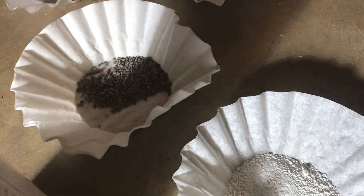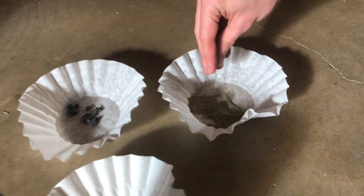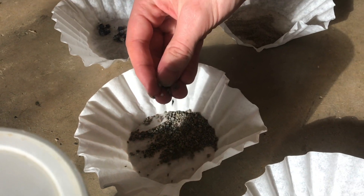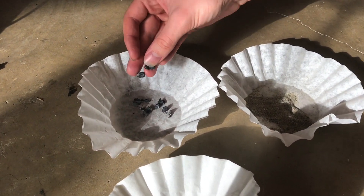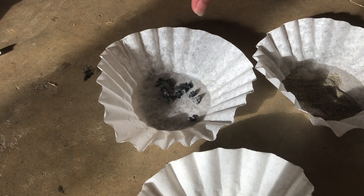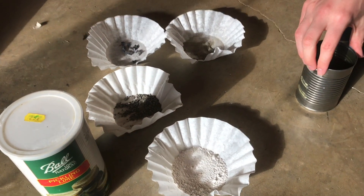And then these are our aggregates. I have fine aggregate right here, which is actually just sifted sand. And then this is the part of the sand that I sifted out, so this is going to be the medium aggregate. And then this is crushed rock that was porous — this will be my coarse aggregate. I have 10 grams of each, so it's just equal parts.